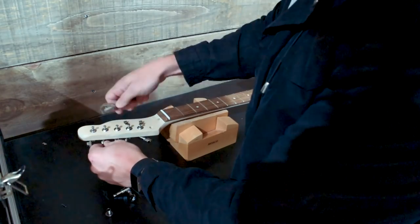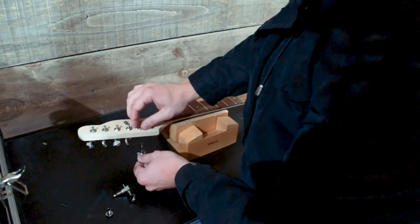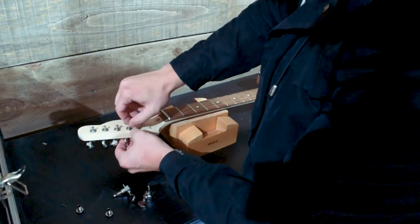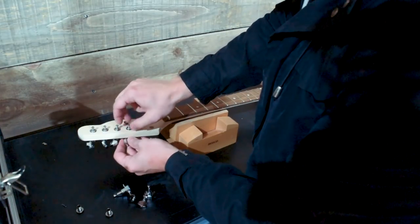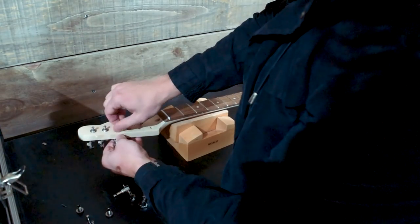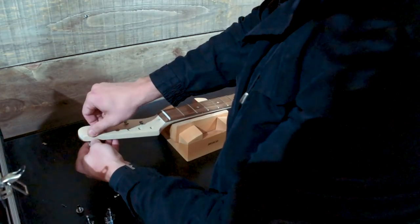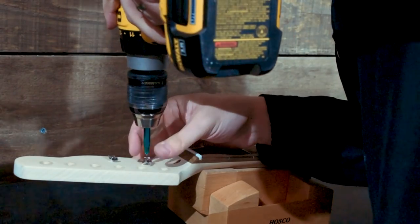Then I'm going to take the string trees off using a number one Phillips. Make sure you're using a number one — don't try to do this with a bigger screwdriver, it's probably going to strip them and then they're really difficult to get back in. Number one Phillips in the drill is how I end up doing it. In general, the disassembly process really doesn't take long. It's putting the guitar back together that's a bit more of a pain usually.